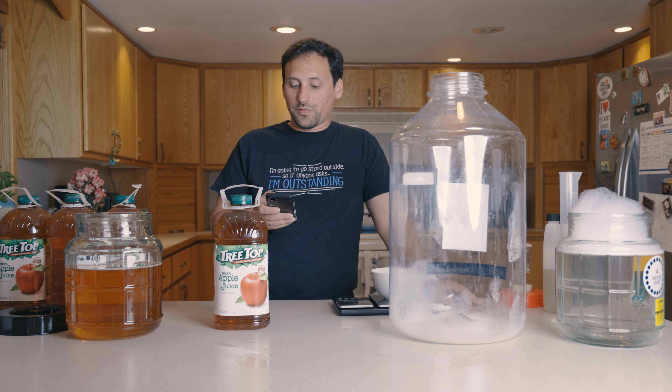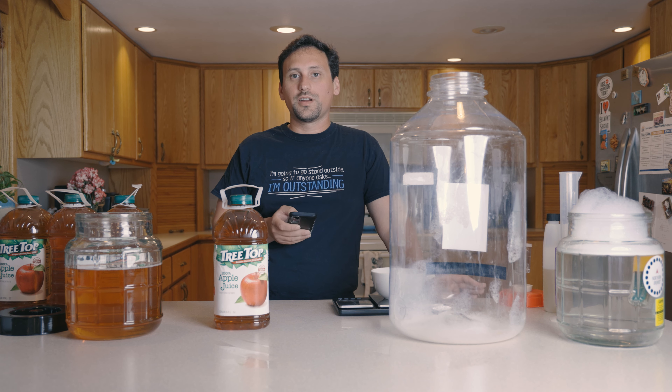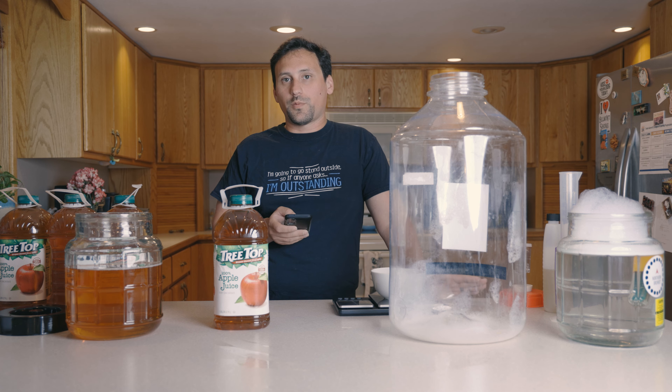The overall impression is a refreshing drink of some substance — not watery or bland. Sweet ciders must not be cloying; dry ciders must not be too austere. Basically it has to be a balanced cider.